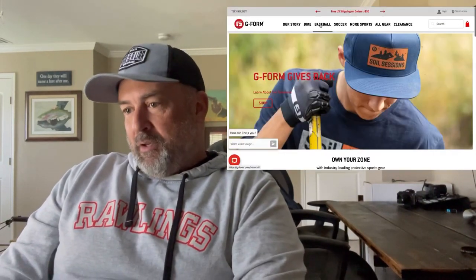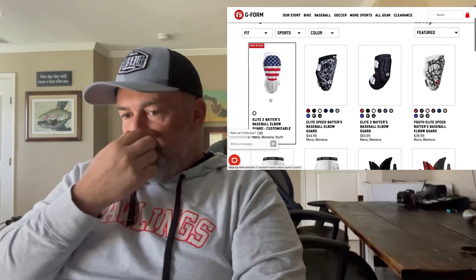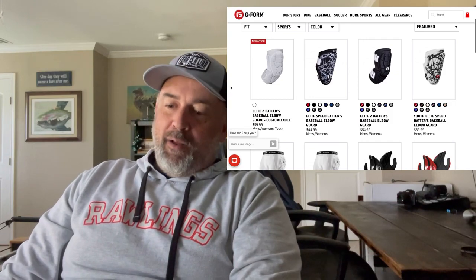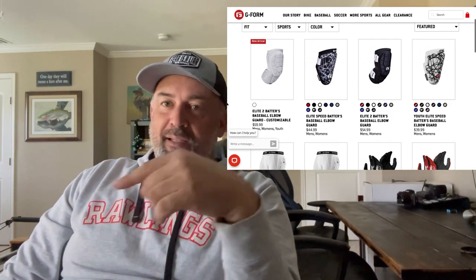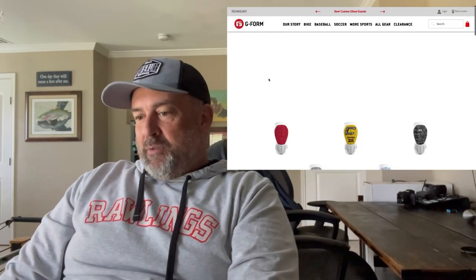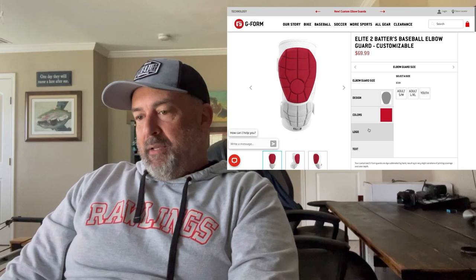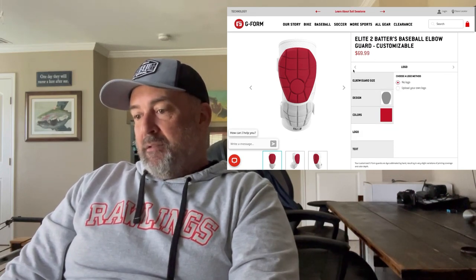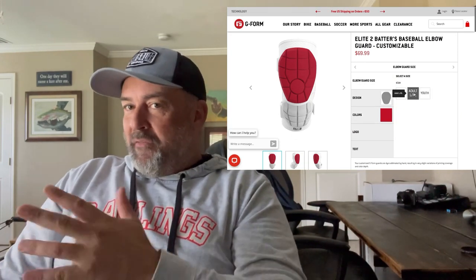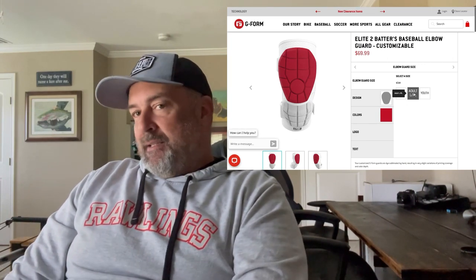It's real simple, real easy — you can do anything you want on it. Go to the baseball section of G-Form. You're going to go to the Elite 2 Batters Baseball Elbow Guard Customizable. Right now it's on their website as a new arrival for $59.99. Before you click on that, make sure you check their sizing chart, because a lot of times you're not the size you think you are — they've got a little funky sizing on their elbow guards.